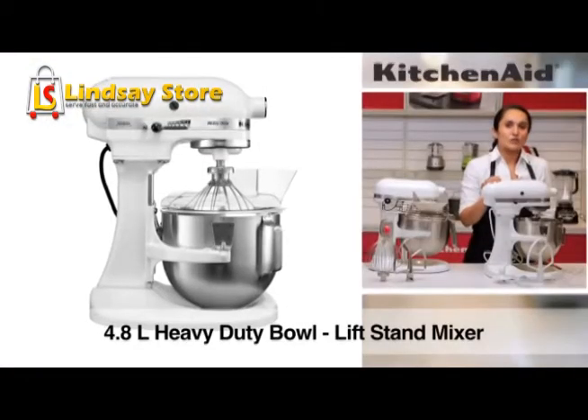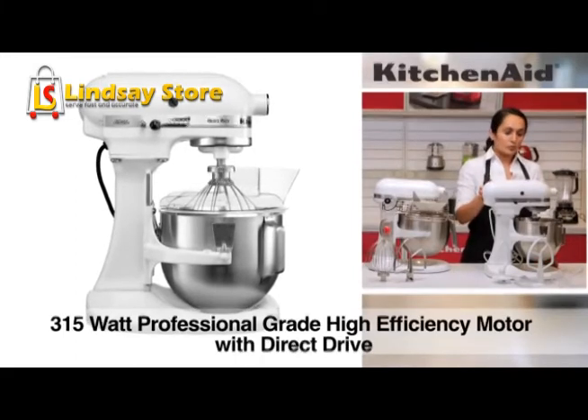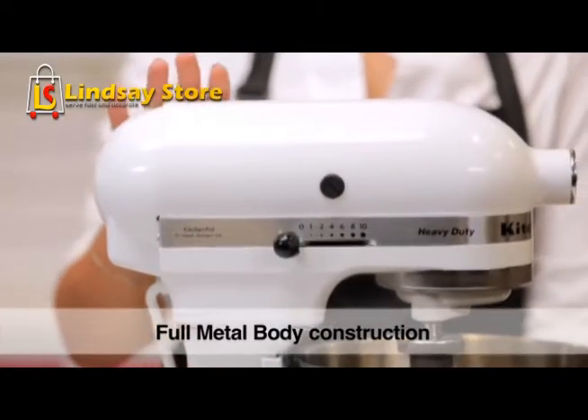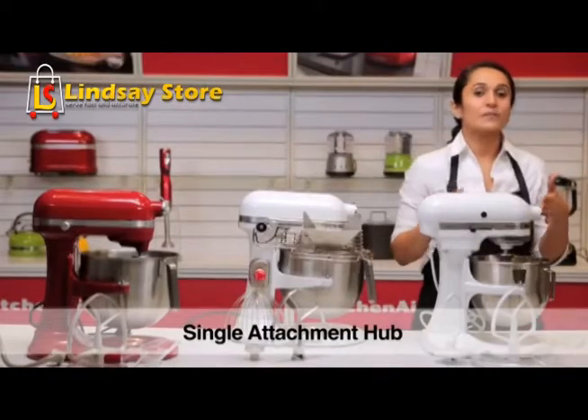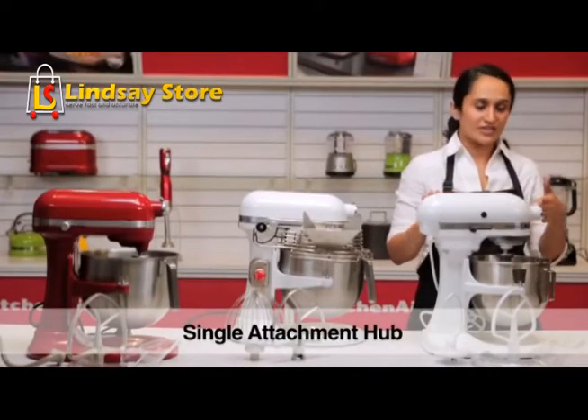This is the 5-quart or 4.8L capacity model with a 300W motor. It has speeds ranging from 1 to 10. It's an all-metal construction with all-metal gears, very robust and stable. The attachment hub is common to all, so all KitchenAid attachments can be used on this as well.